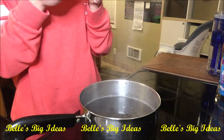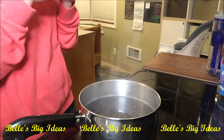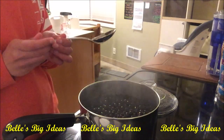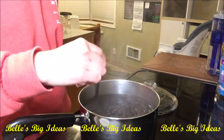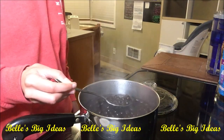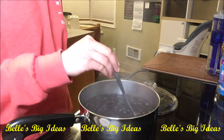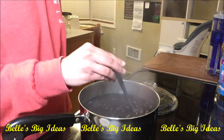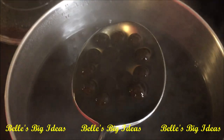Let it simmer for five to seven minutes and stir every two minutes. The boba is expanding — some of it is still small. You know when your boba is cooked because it's going to look like this and it's going to be soft to the touch.